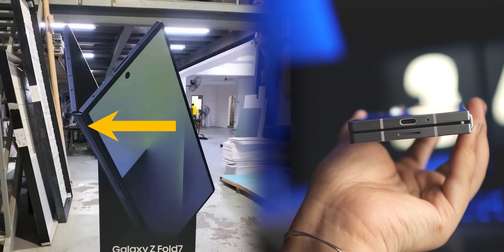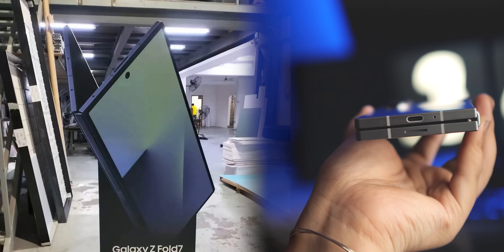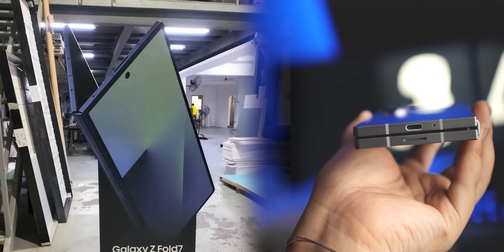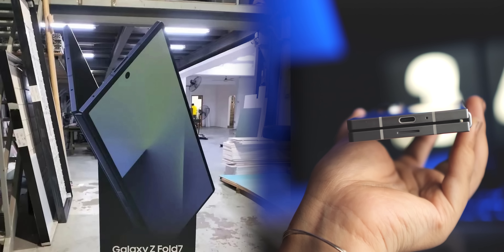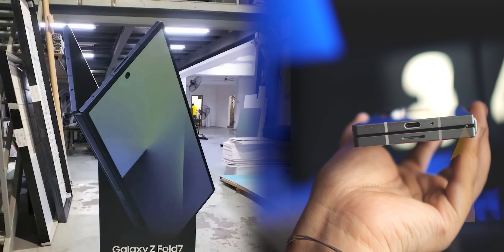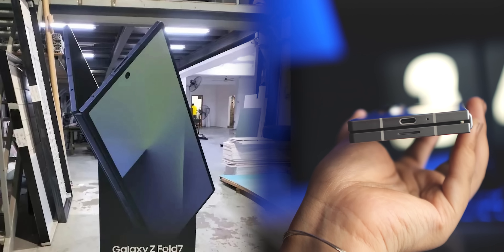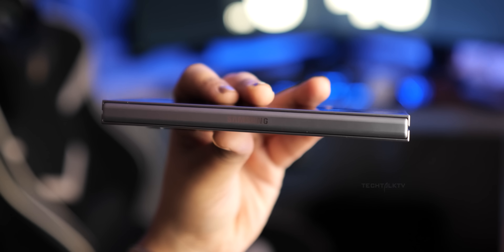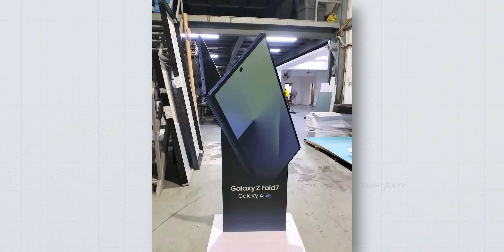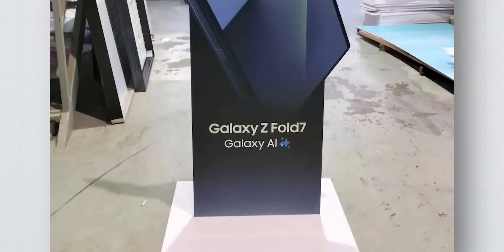Second, the hinge. It looks significantly more compact, which means when folded, the two halves of the display sit much closer together, especially near the hinge. Usually there's a noticeable gap there to accommodate the fold mechanism, but Samsung seems to have trimmed it down even more than they did with the Fold 6. Third, the name's official — it's the Galaxy Z Fold 7, not the Fold Ultra or anything else. So much for all those naming rumors.